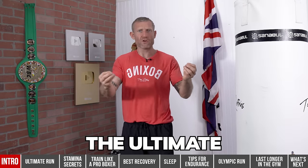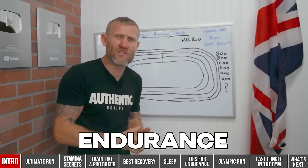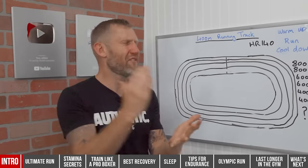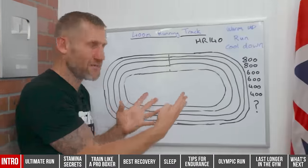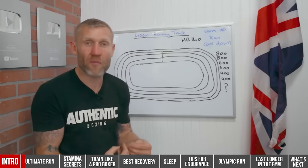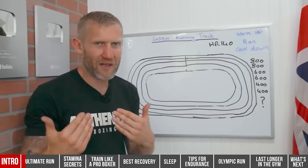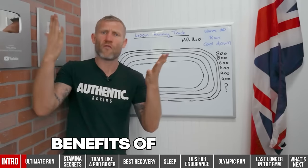I'm going to start with the ultimate run you can do to improve your stamina. This is one of the best runs to help improve your endurance and stamina for running. It is very hard, but when you start doing this you're definitely going to be able to last longer in the ring. You need a running track — and another great thing about this run is you can measure your progression. I recommend you do this run once a week.